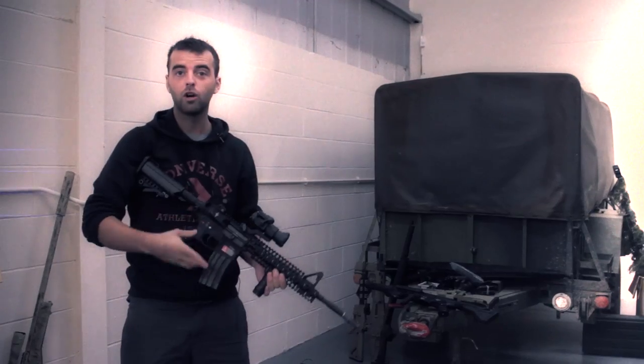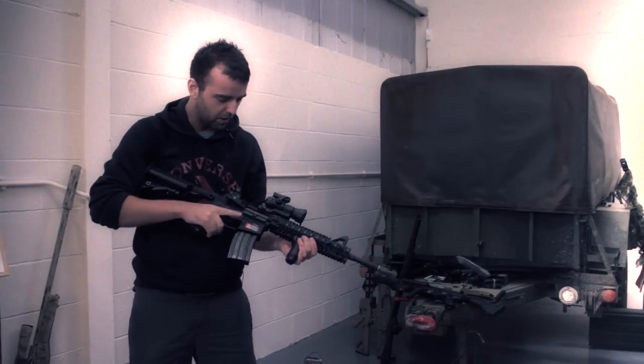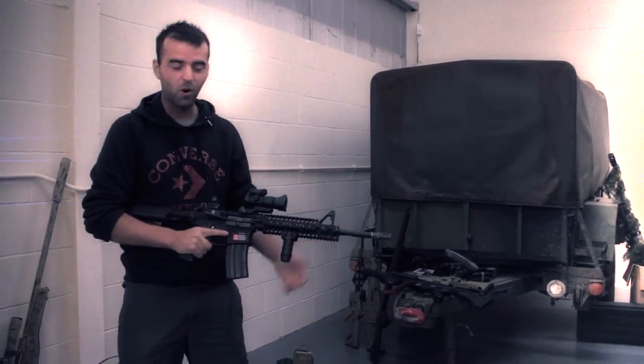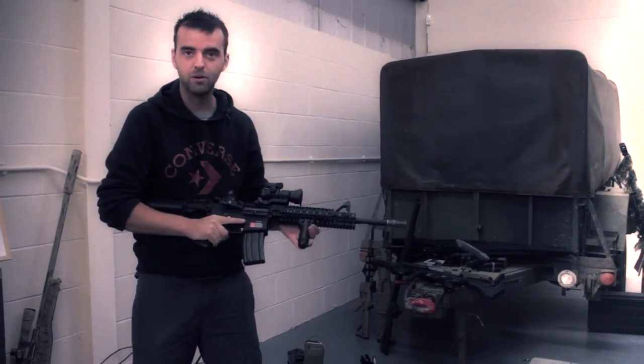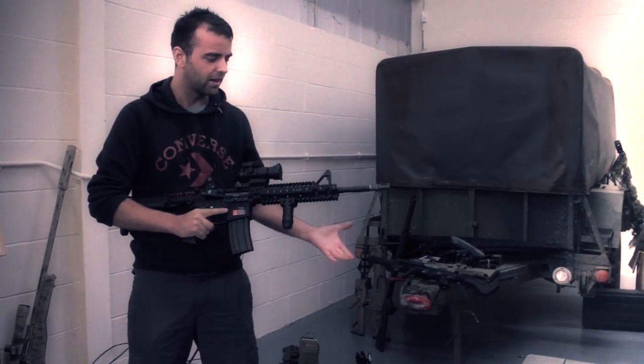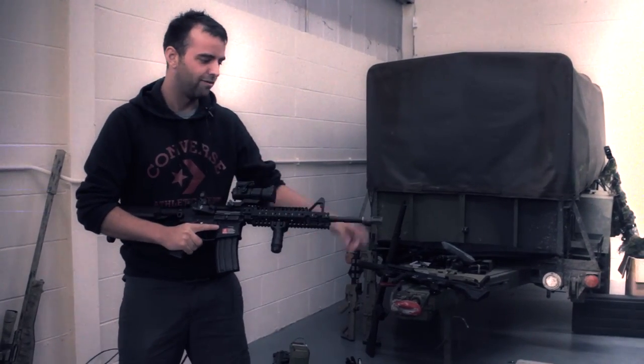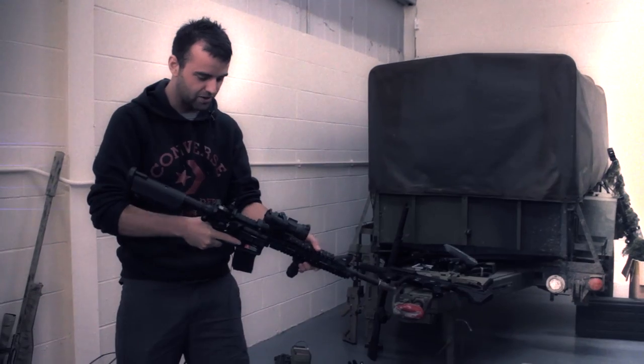Yeah, nice. Let's take this and have a closer look at it then. Alright, we're back in the warehouse here with the Viper. It's one of the things that caught my attention pretty much straight away. It's awesome looking. I really like this front rail system, it's pretty unique. In fact, this front rail system will probably cost you about £150 on its own. Voltor flash hider — this thing is pimped out like crazy.